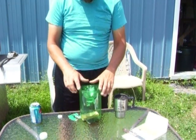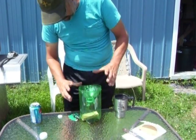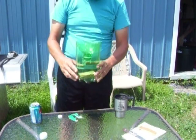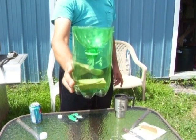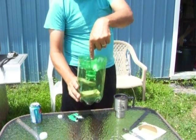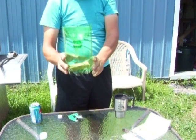Now you just take your funnel and set it on the top like that. 2-liters seem to fit a little tighter; the 3-liters stretch a little bit. Just a little soda on the bottom and a little piece of meat. Yellow jackets fly in, go down through the hole — it acts like a funnel. They get in here and can't figure out how to get back out the hole, so they fly around, drop in the bottom.